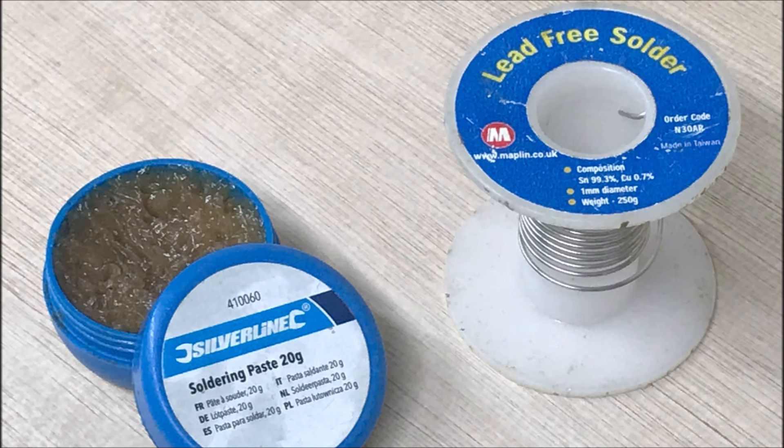So what sort of solder do you use? Lead-free solder is what you're looking for, and you also want something called flux. Flux helps the solder to flow where you want it to flow. Don't be tempted to buy acidic fluxes — old-fashioned acidic fluxes are, as they sound, acidic and they eat things. These days the synthetic fluxes are absolutely fine.